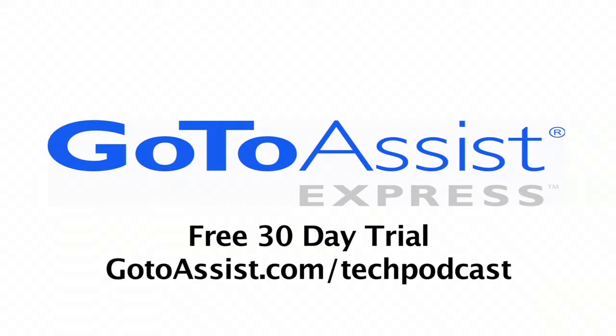This episode is sponsored by GoToAssist Express. Continuing coverage here at Showstoppers, part of CES 2010. My name is Todd Cochran with Geek News Central, part of the Tech Podcast Network.